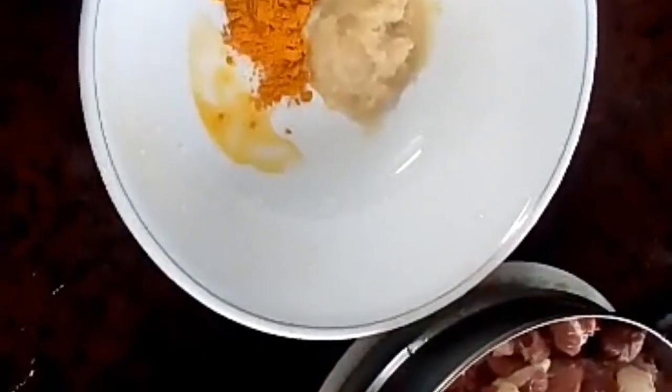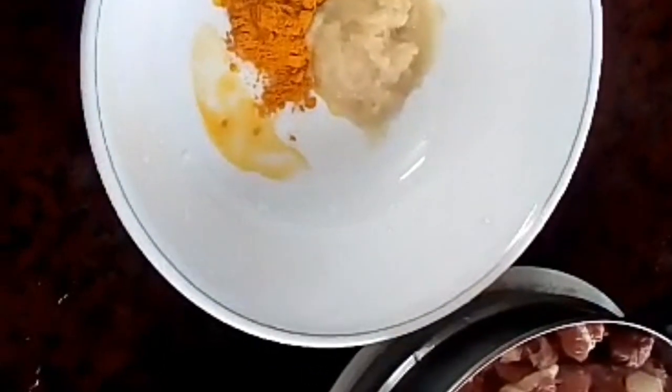I am going to add 1 kg of beef. With a hand spoon, paste it with a hand spoon. This is about 1 kg of beef.